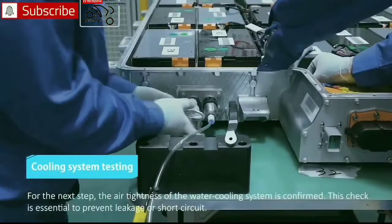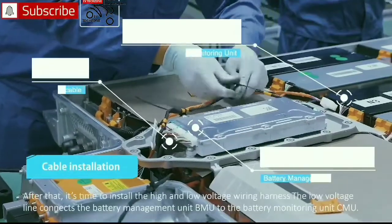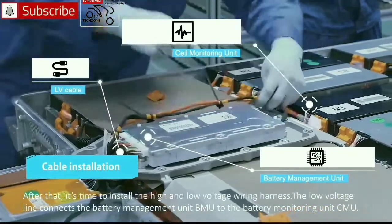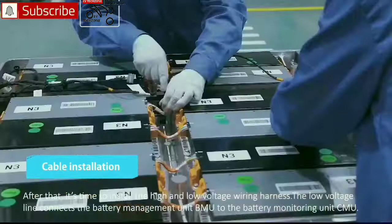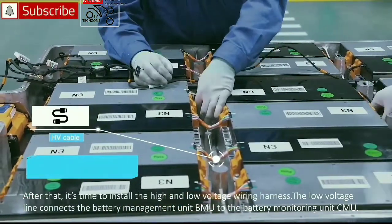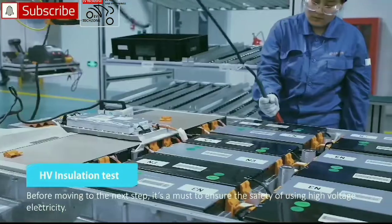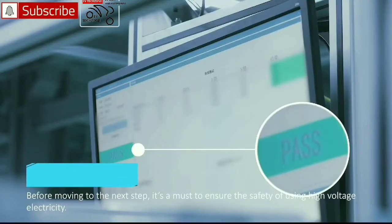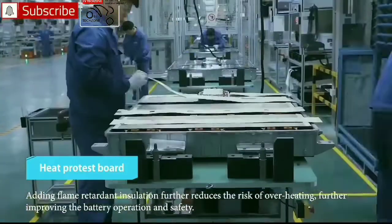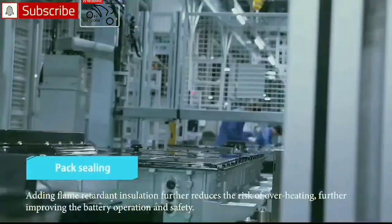The bolts are automatically tightened by the robots. The air tightness of the water cooling system is then confirmed. After that, it's time to install the high and low voltage wiring harness. The low voltage line connects the battery management unit BMU to the battery monitoring unit CMU. Before moving to the next step, safety with high voltage electricity must be ensured. Adding flame retardant insulation further reduces the risk of overheating, improving battery operation and safety.